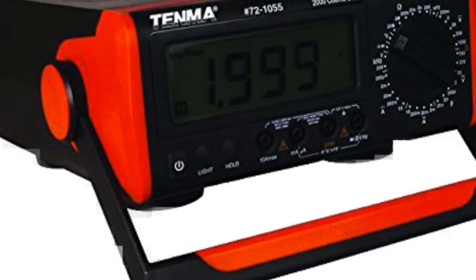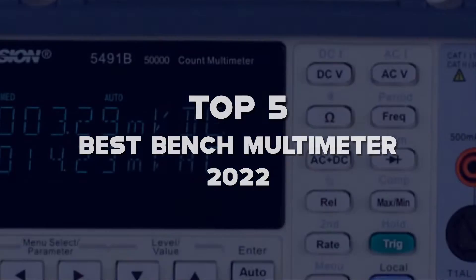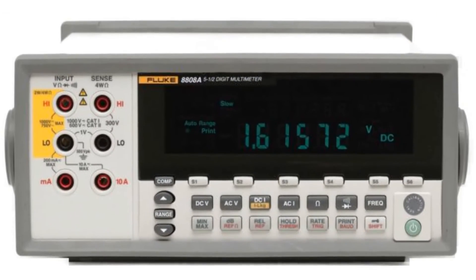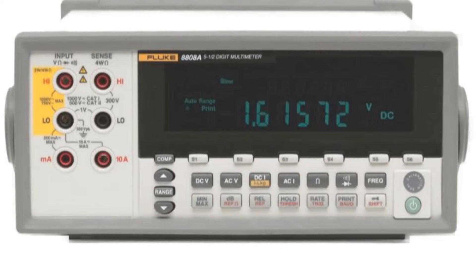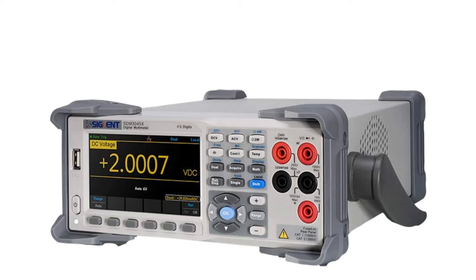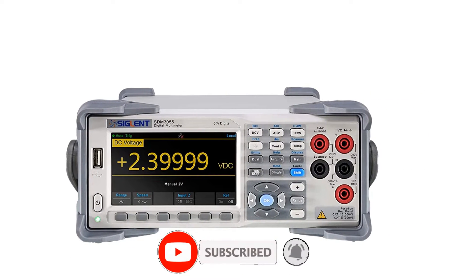What's up guys, today's video is on the top 5 best bench multimeters of 2022 that are available on the market. I made this list based on my personal research. If you would like to see more details on these products and the updated prices, please check out the description below and be sure to subscribe to get more reviews. Let's get started with the video.